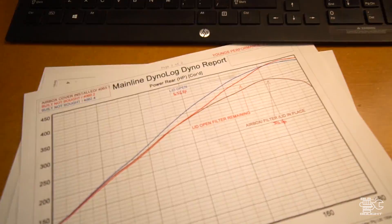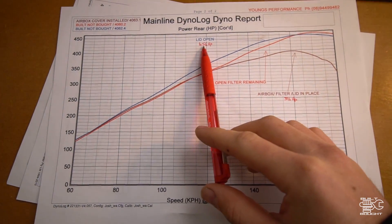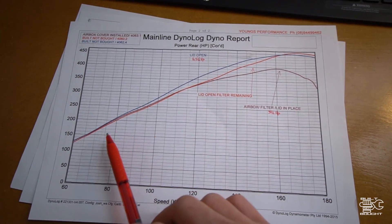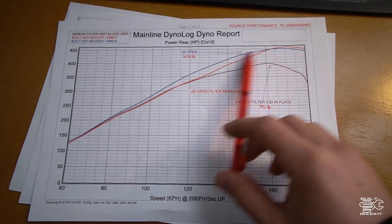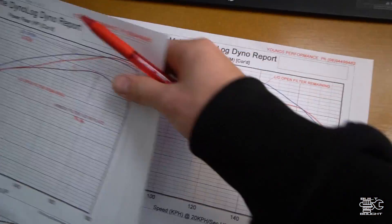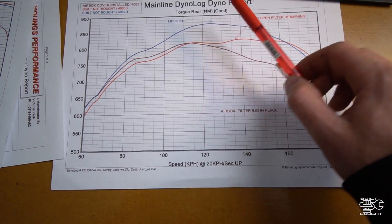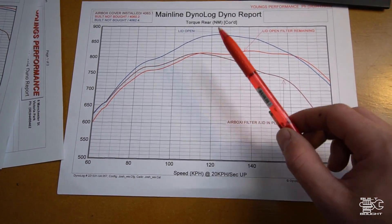I'm going to see if I can explain this on the dyno graphs here. Looking at the lid open — the first run — we had the full power coming in and got 456 horsepower on top. That was the peak power. Now this is what surprised me: when I put the airbox and filter back in place, it actually only had a peak power of 396 horsepower. That is a massive difference, and if you look at the curve the whole way through, we got quite a decent increase with the lid open. My airbox is quite small, which is why I've gone for that second snorkel. The torque graph was a bit more squiggly because of the belt slip, but with the lid open you get a lot more torque at the top end — about 870 Newton metres. As soon as the lid and filter go back on, it drops right down to about 800 Newton metres. You need more air and you get more power.